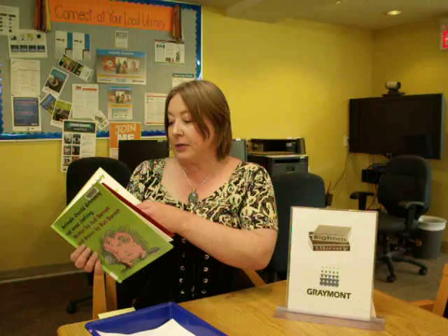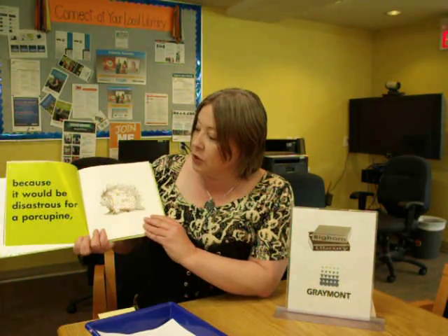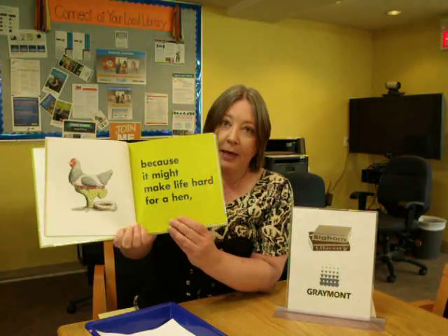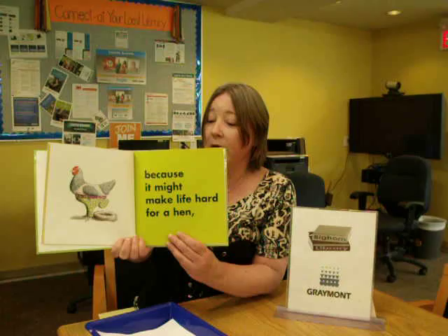It's fun to share with kids because the pictures are hysterically funny. It's full of all sorts of visual jokes. I'm going to turn to my favorite page and share it with you because it might make life hard for a hen. This picture never ceases to crack me up, and the children who watch feel the same way.